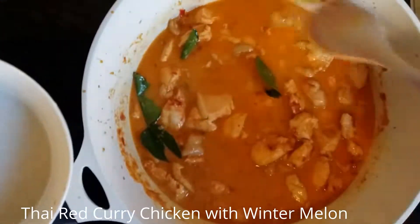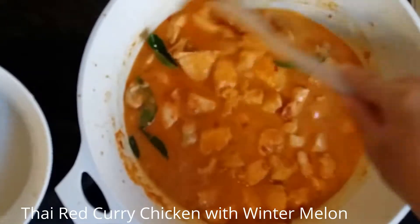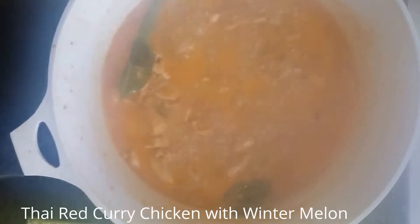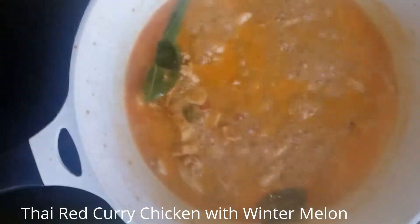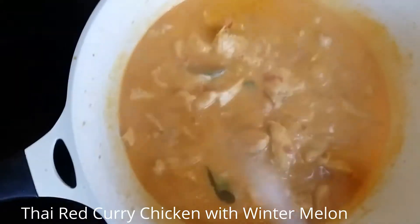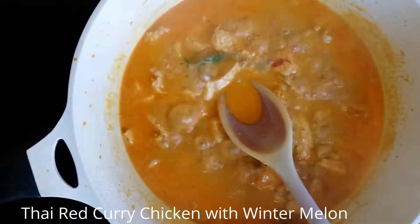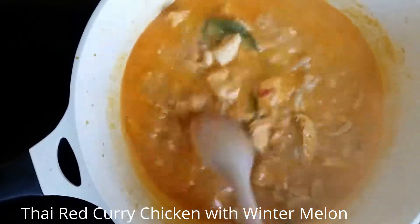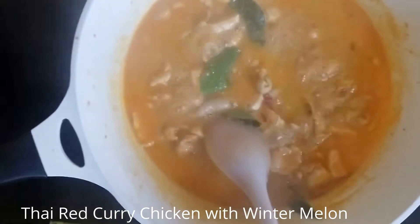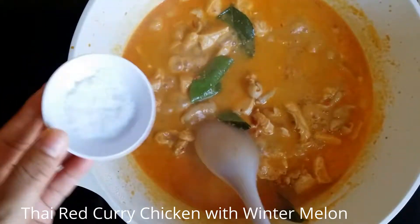I'm going to put in just a little water because winter melon normally releases water once we cook it. Now the curry is boiling. Give it a taste. If the curry is already okay and has enough flavor, you don't need to put salt or fish sauce. In this case, I'm going to put in the fish sauce — only about half.